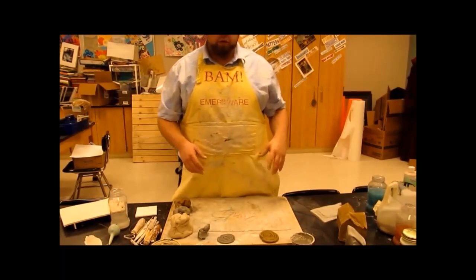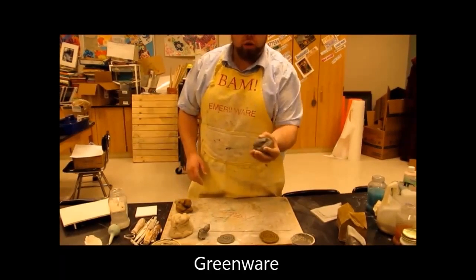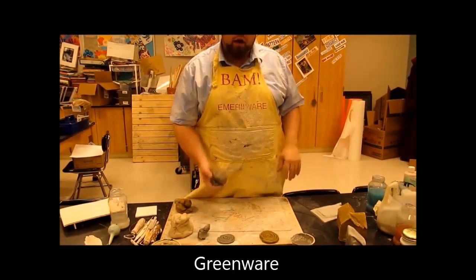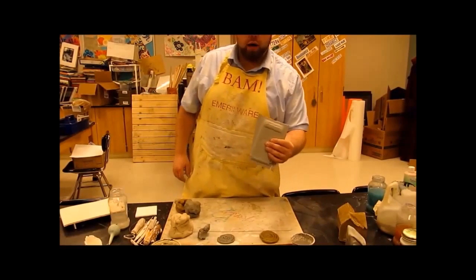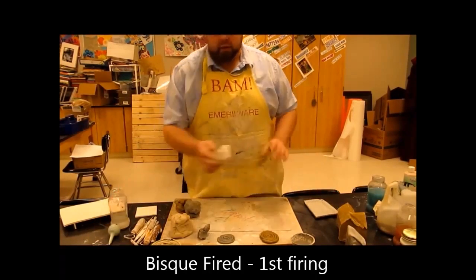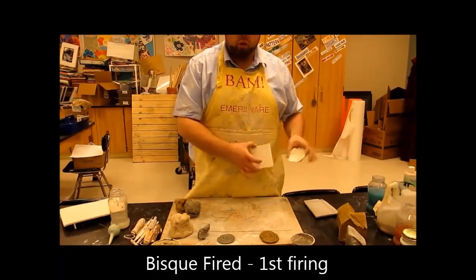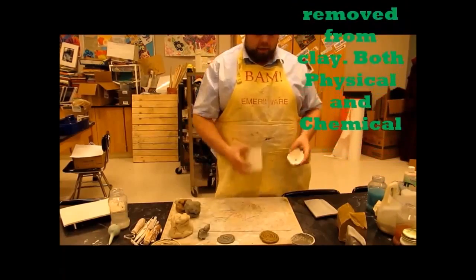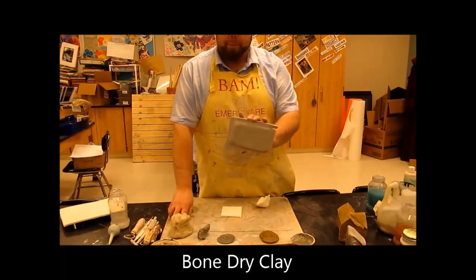In clay, you have three different levels. Before anything is fired the first time — before it goes into the bisque firing — it is all greenware. Because it is green, it's still fresh. I can take this piece of bone dry clay, toss it in the recycle bucket, make some new clay out of it. However, if I take a piece that's been bisque fired, those pieces — if I toss them in water, they'll just sit there. They're not going to do anything because all the chemical water has been baked out of it.